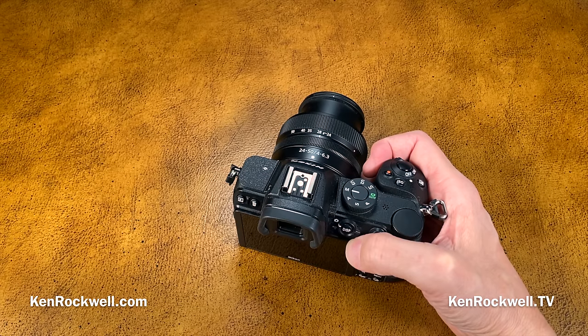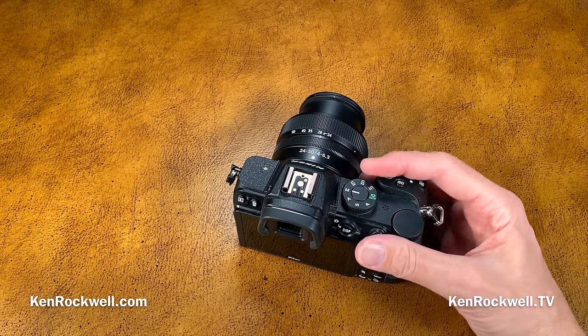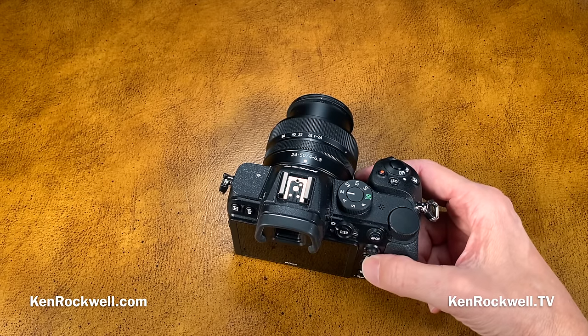There's no option to set ISO in full stops — when I change ISOs manually, every click I want 100, 200, 400, 800, 1600. I don't want to go through the thirds. Most other cameras allow you to set ISOs in full stops as well as thirds. There's also no ability to use a standard threaded cable release, Bluetooth is only 4.2 not 5.0, and there's no built-in GPS.